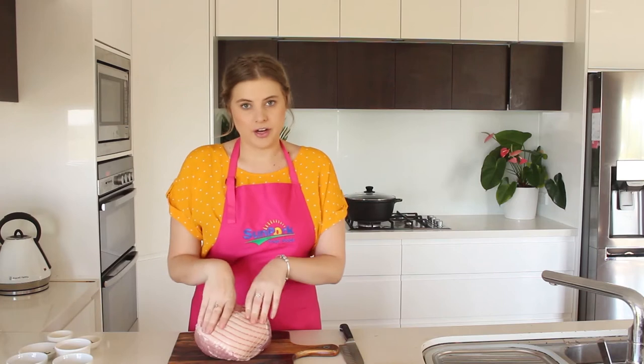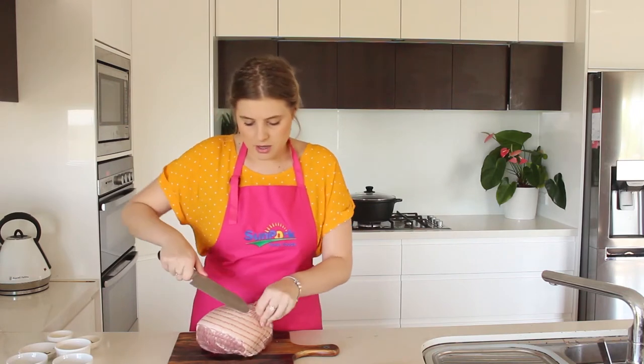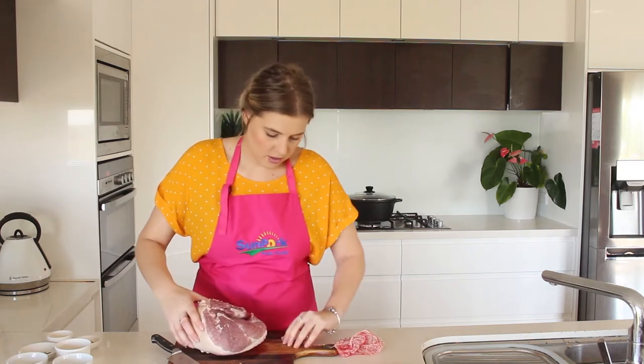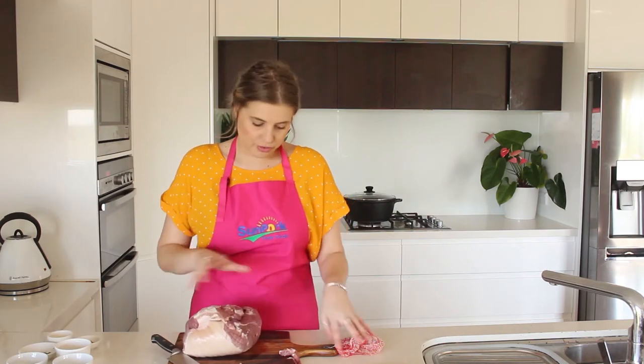I've just got a 500 gram pork shoulder roast here. Basically what I'm going to do is just take off the netting around the roast. Nice and easy. And we've got a very good looking shoulder roast.